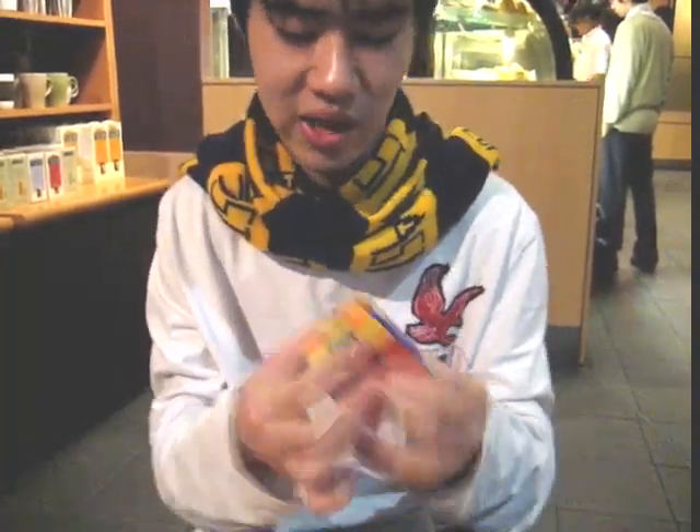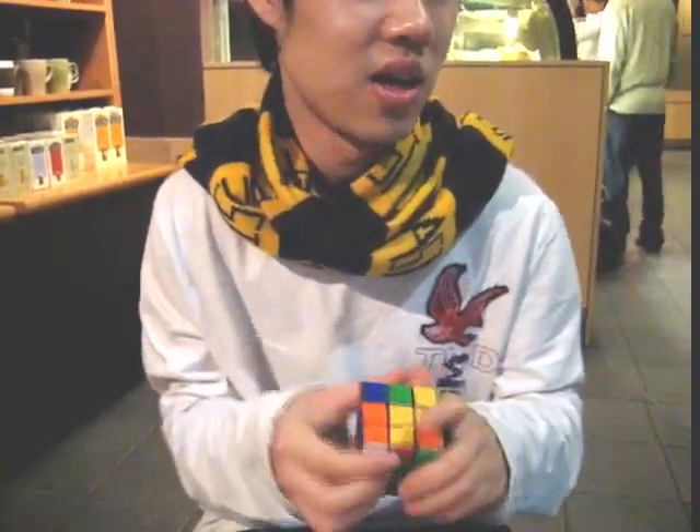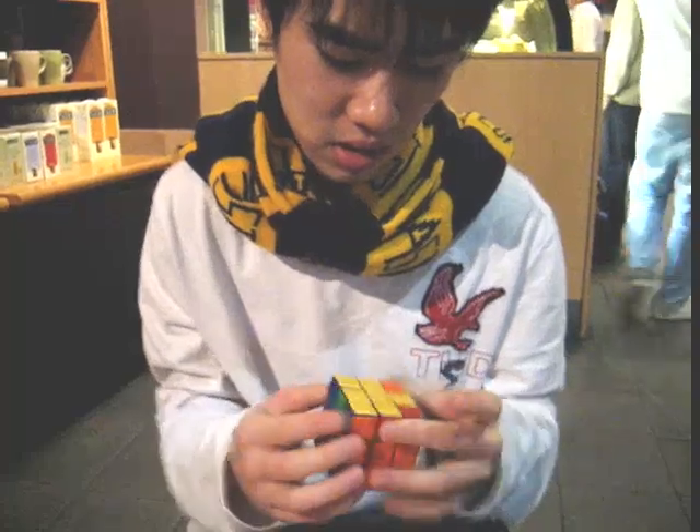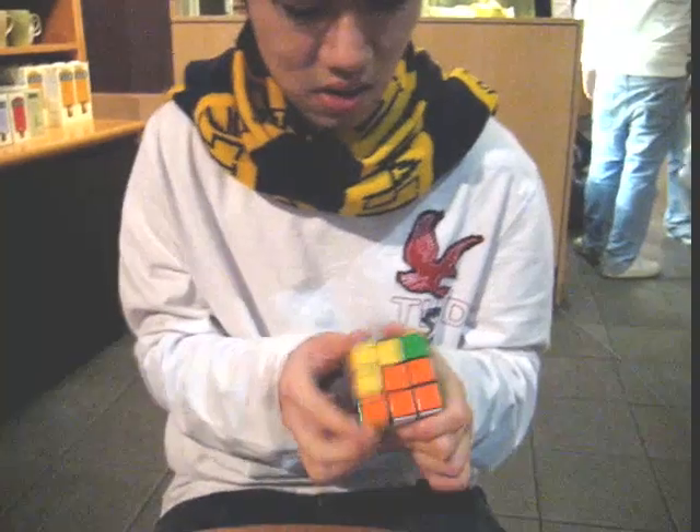It's like solving the whole cube by two layers. It's now two layers — almost done. Actually, this is my Rubik's Cube. I never played this; only KK helped me to fix it.